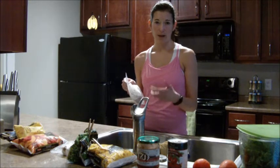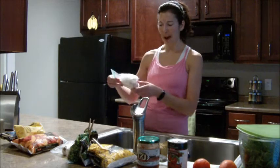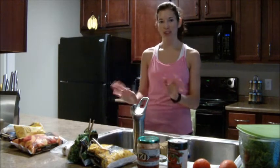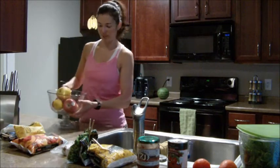This is awesome to pop into a smoothie because smoothies need ice cubes or frozen fruit. Banana is a great base for a smoothie. I only do half at a time because it is a lot of sugar, but it's a healthy kind of sugar, so half a banana will get you all set.